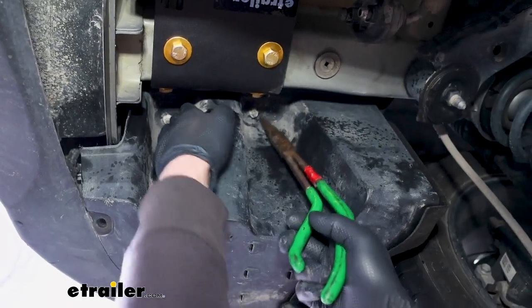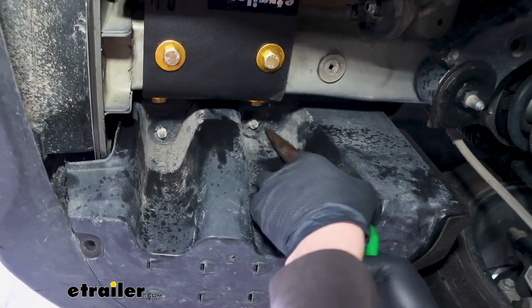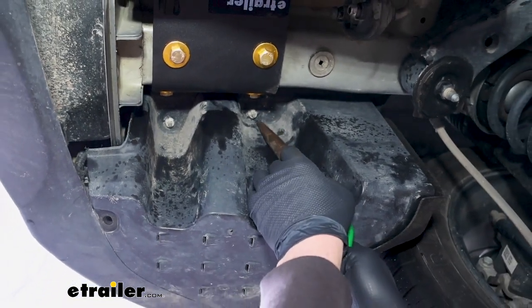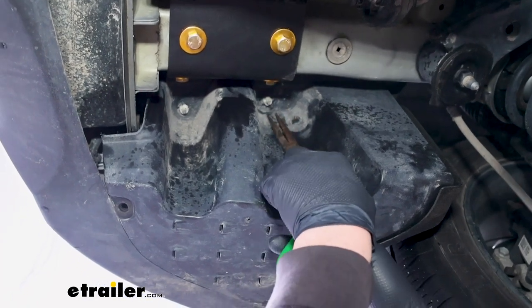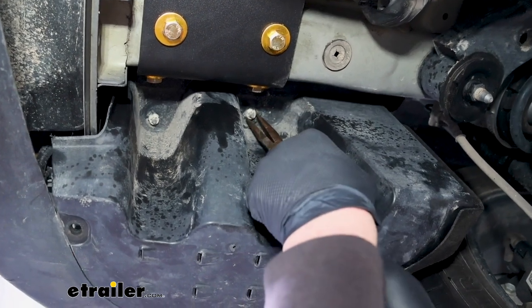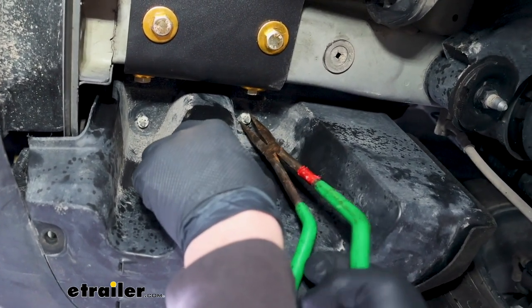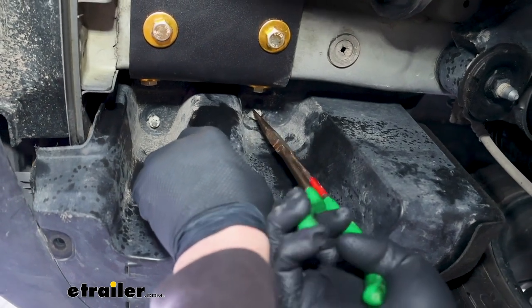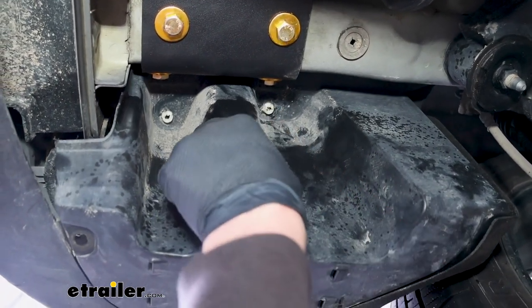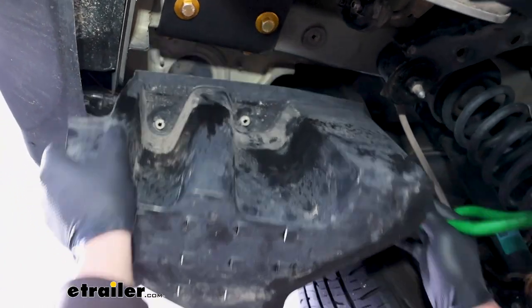We have two more fasteners up here in this pocket. Sometimes there's a plastic nut on them that you can spin, usually by hand. I don't know if ours is just set up differently or they're missing, but we have these pieces. So I'm just going to take a pair of pliers, kind of pinch the sides down, and we can get this panel removed from our vehicle.